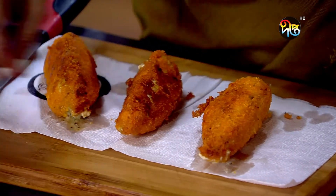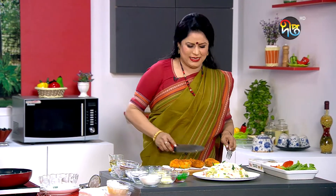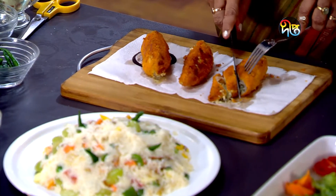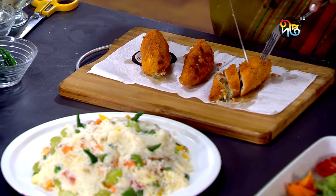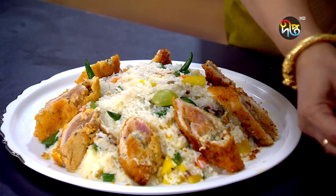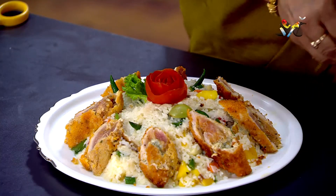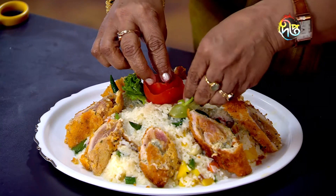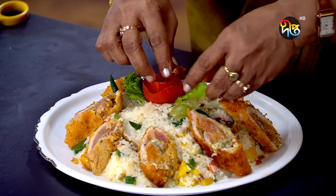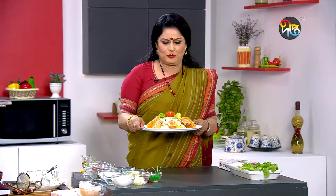I will give the chicken a little bit of a slice. This is the first time we have made the Butter Chicken with Kashmiris.